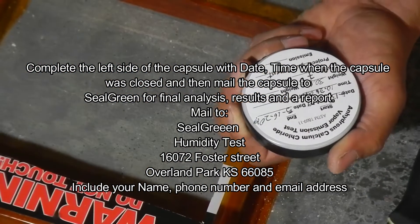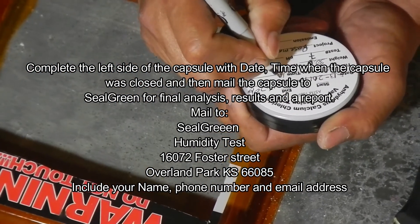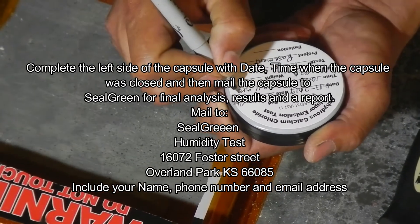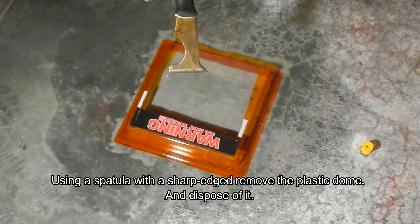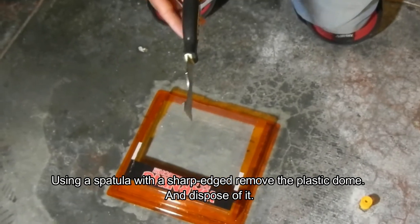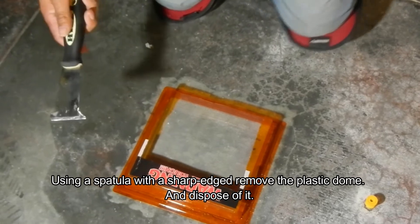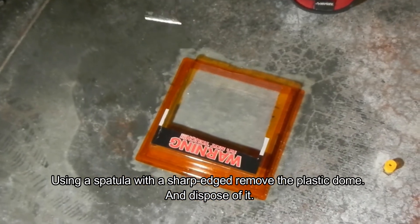Once you do that, mail it back to us — Seal Green Humidity Test, 16072 Foster Street, Overland Park, Kansas 66085. Enter your name, phone number, and email address so we can mail you back the test results.